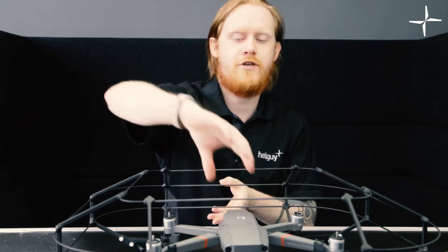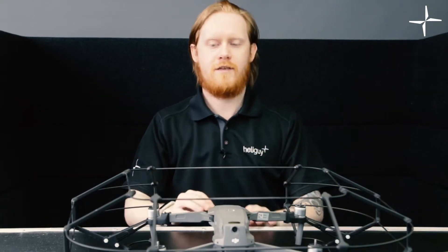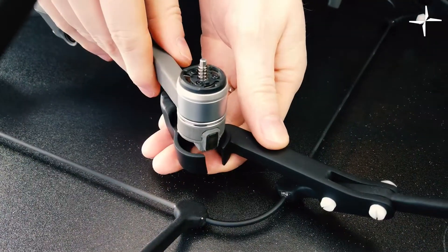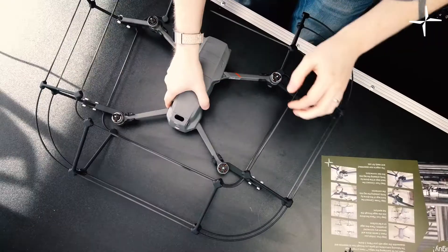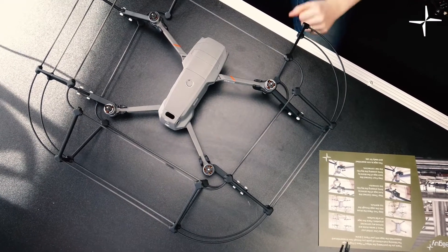Now the final step is to connect the rear legs. I'm going to turn this around so you guys can see, and it's exactly the same as the front legs. We're just going to place our hand underneath the connector and press it directly in on either side until it clicks in. And that is your cage assembled on your drone.